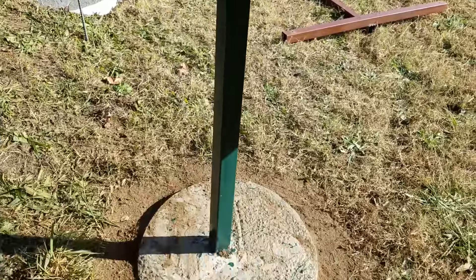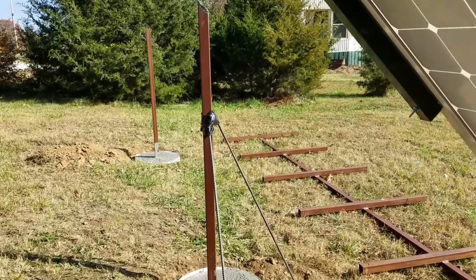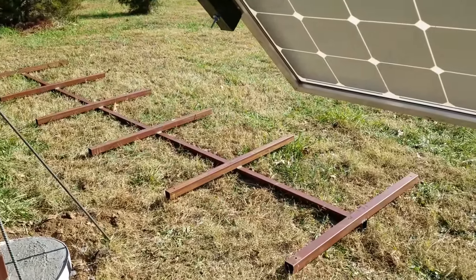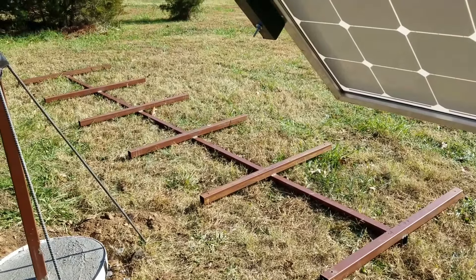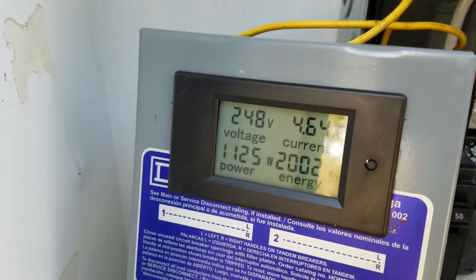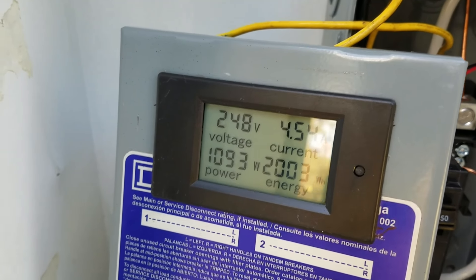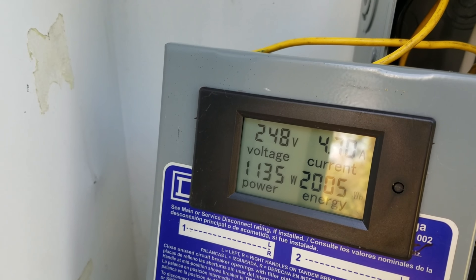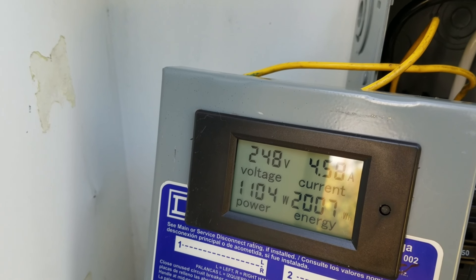Right here we can see these are the bases, and I think these two bases were poured actually yesterday. He's got to finish welding together the mounting system. As the system is currently wired, with eight panels and eight inverters, it's producing about 1,100 watts give or take.